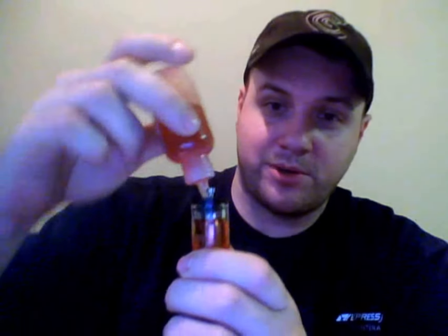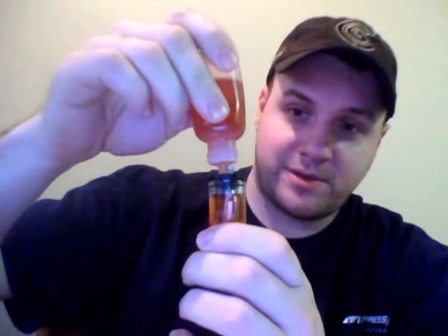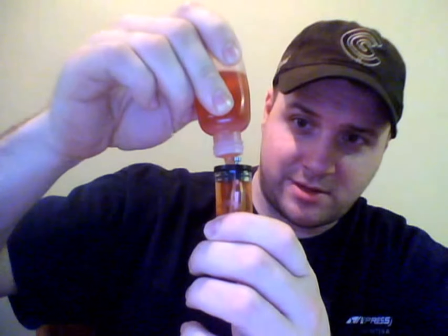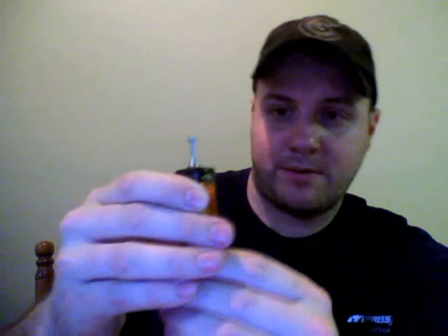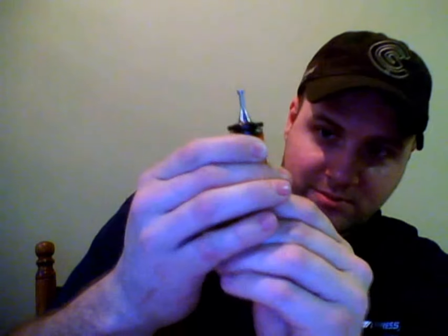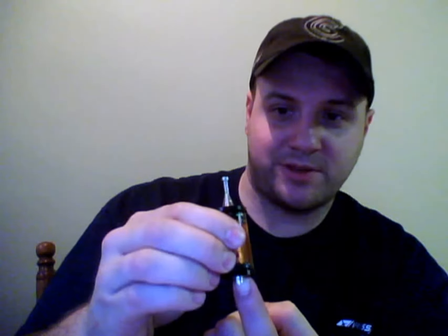Now you can put your fluid in there, put the tip of your bottle in, and go ahead and fill it all the way to the top, just like that. Then push it up and push it flush. I usually use my fingernail on the bottom to push the flush with the cap.